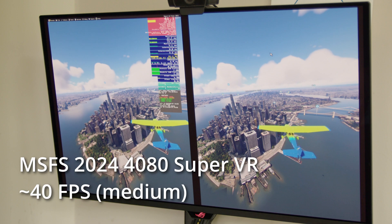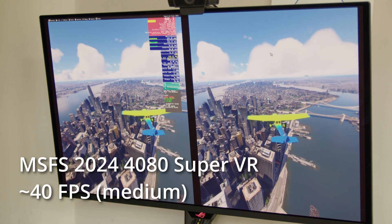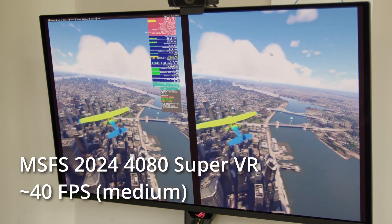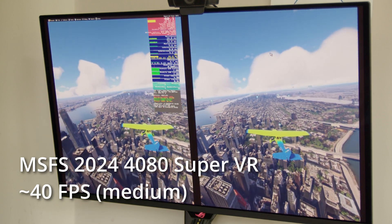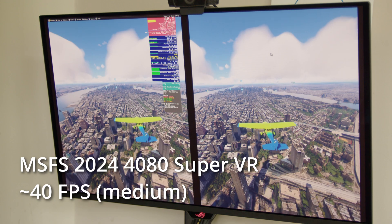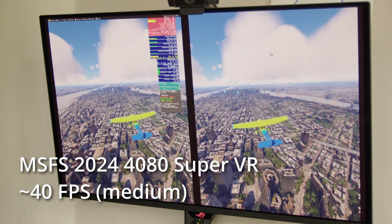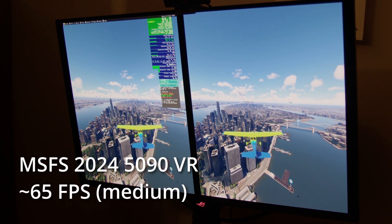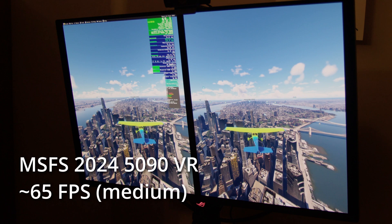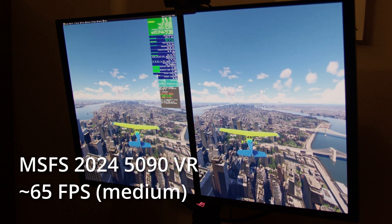This is in a Pimax Crystal by the way. It looks okay but this is medium settings. Other locations are better — I'd get higher frame rates in more normal locations; New York is a bit of a stress test. Now with the 5090 it's 65 fps — not a gigantic improvement, not double — but as soon as you're over 45 everything just looks really nice and smooth. And I've got headroom because I'm still in medium settings.